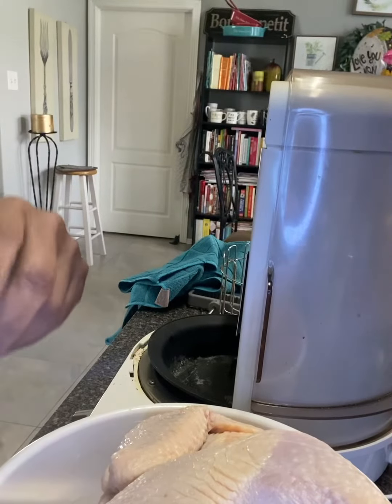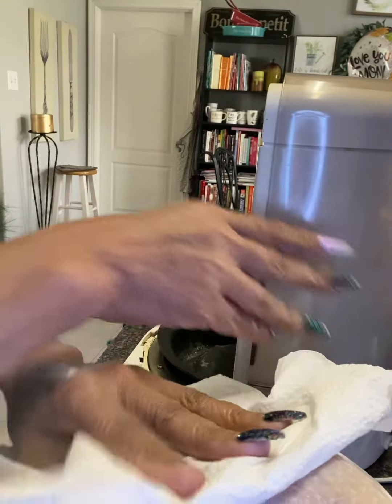Hi everyone, welcome back to my channel Ella Dishes It Out. Today we're going to be making some rotisserie chicken — Cajun injected rotisserie — so let's get started.